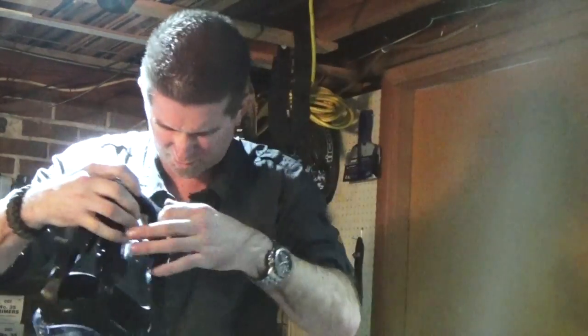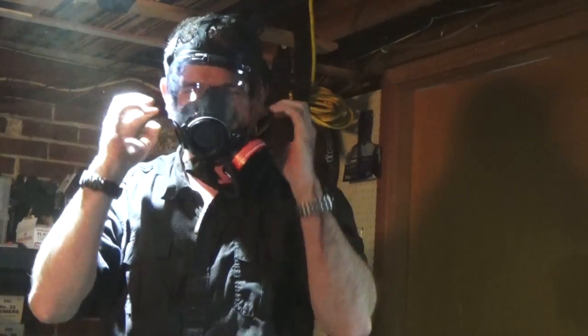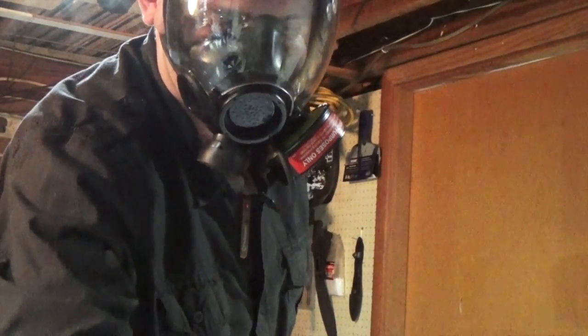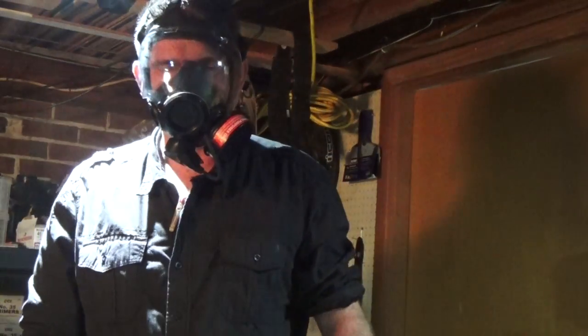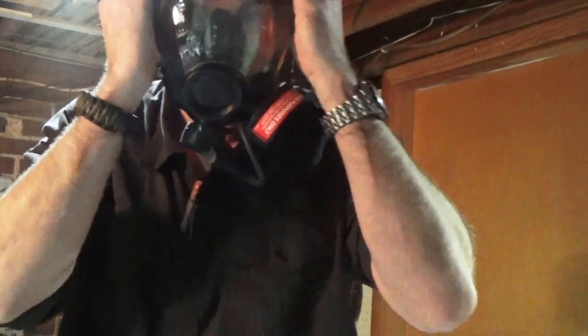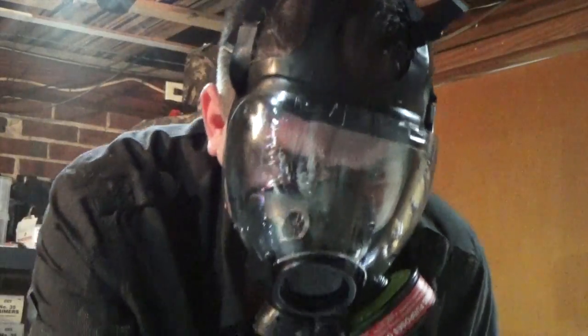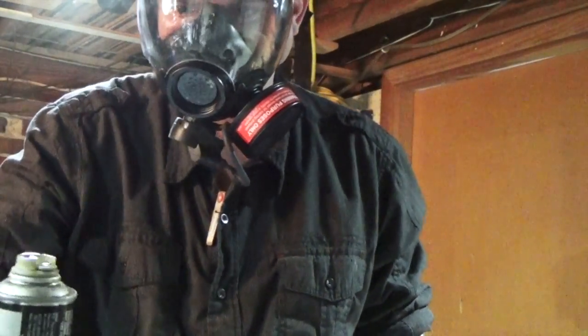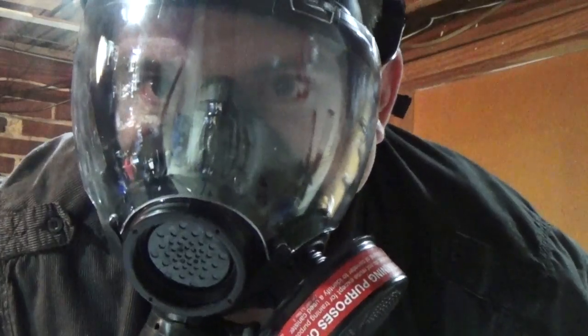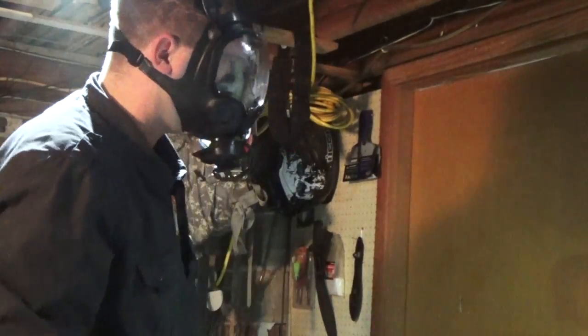This is some nasty stuff — yep, it's pretty nasty alright. Yep, that's enough. Well, evidently these old canisters, they work — they work okay.